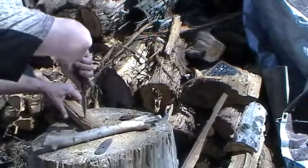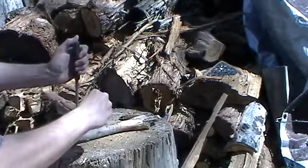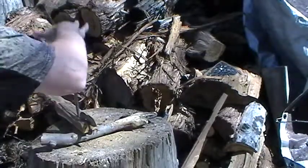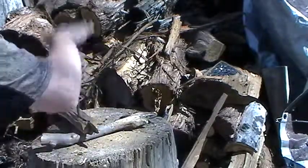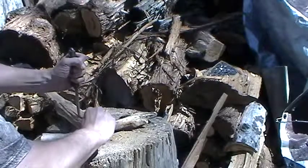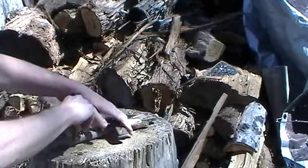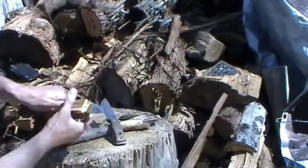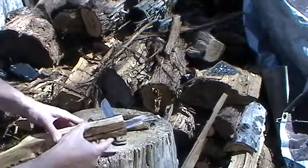I'm not sure what knife this is. Again, I can lash that in and trim it down for a full-sized handle.